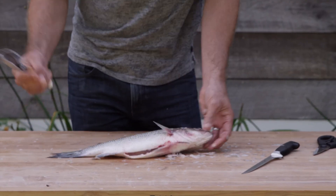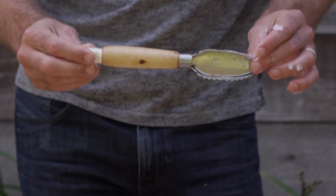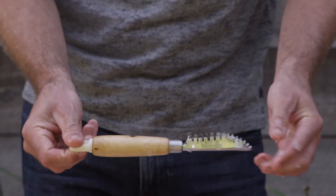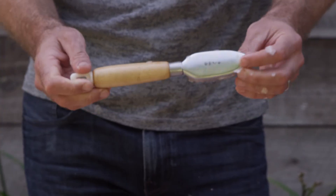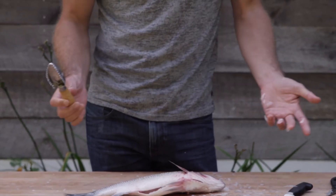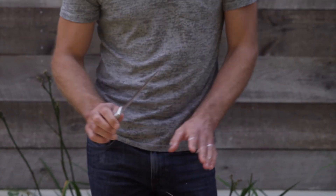This makes a bit of a mess, which is why we're doing this outside. The other thing I want to show you is the tool I'm using — this is a fish scaler available at just about any fish market or Asian market, a very simple tool. If you don't have something like this, the back of a spoon or even the back of a knife will work perfectly well.